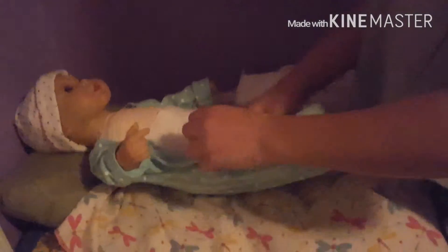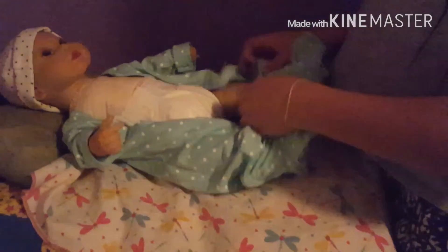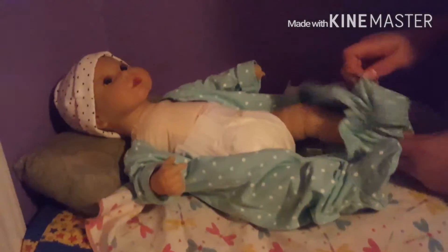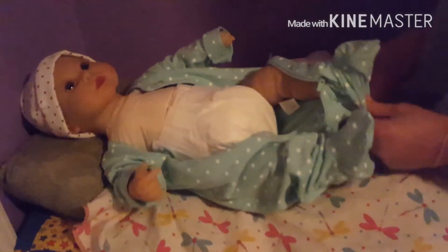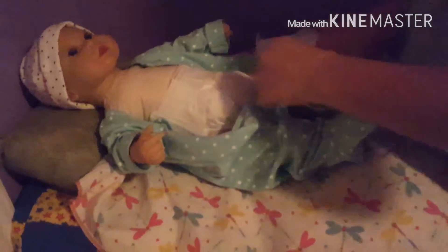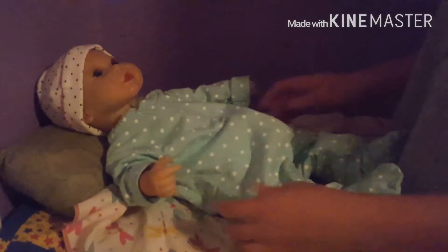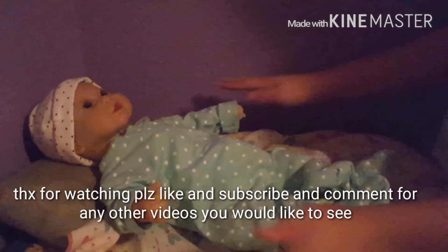So yeah, this was just going to be a short video — just making this video so y'all know she's fluff and how I change her diaper. I usually would put baby powder in there and use a baby wipe to clean it up, but I don't really have any of that stuff right now. So yeah, that's how I change Abigail.